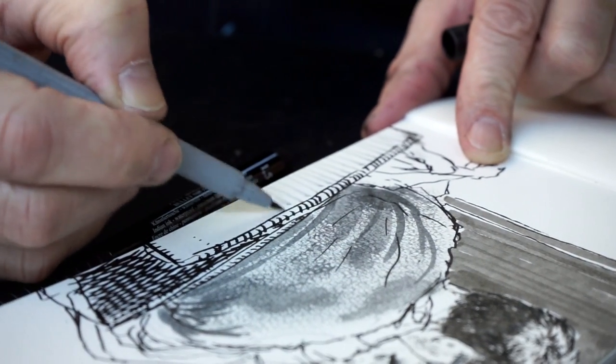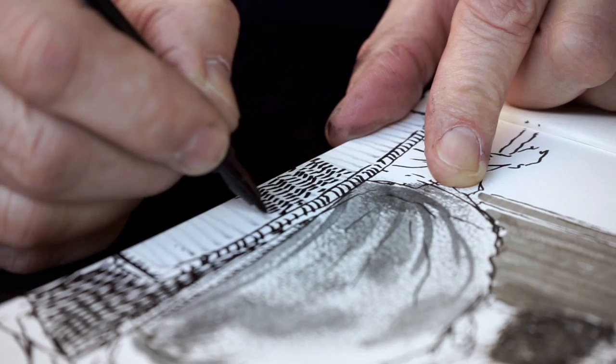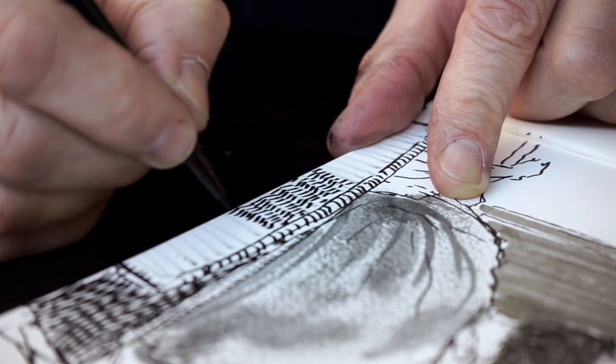I can also do it just by very quickly giving myself a guideline with a light gray. Now I'm going to go in and do alternating.